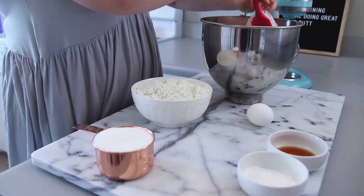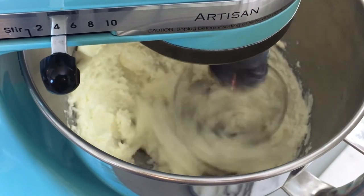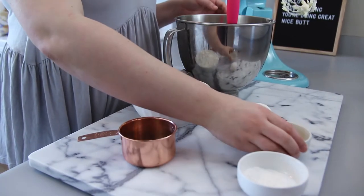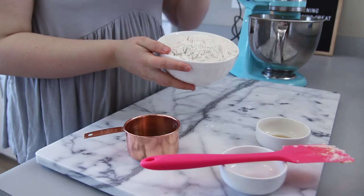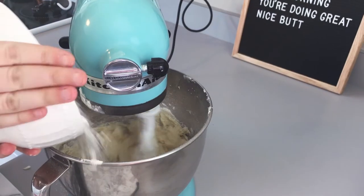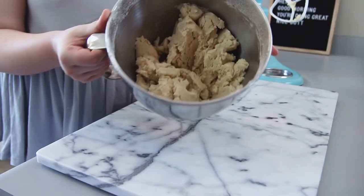First, you're going to add your butter into your bowl, then add your sugar, and mix those two together until they are really smooth. Then you're going to add in your extracts, your egg, and your baking powder, and mix those together for a little bit. Here I'm just changing my whisk attachment to my cookie paddle attachment because the dough is about to get really thick once we add the flour.